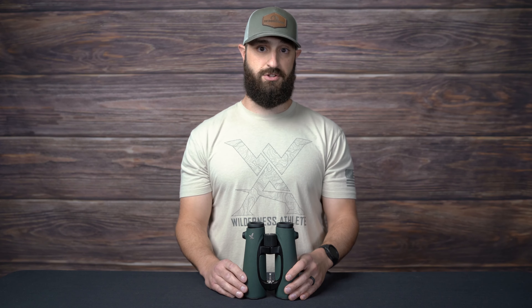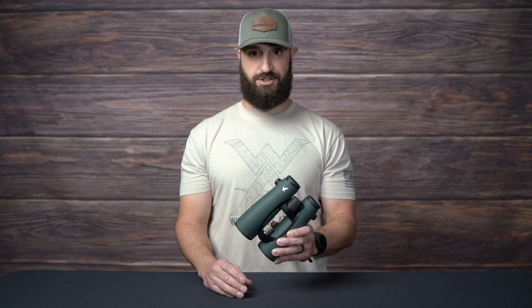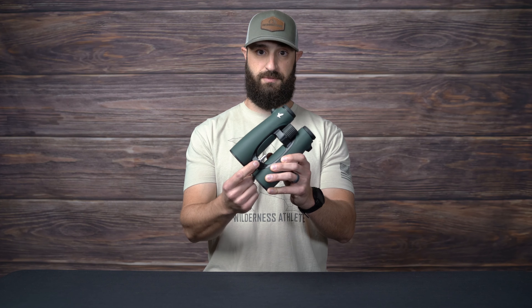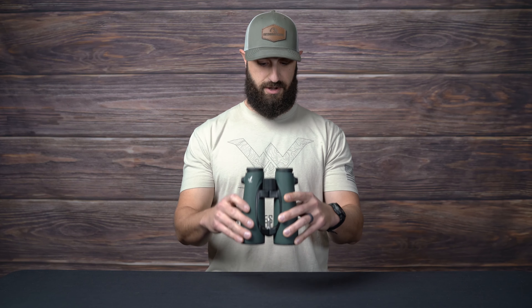Once we get them back that following Thursday, we will box them up and ship them right back to you. You can see how that stud just installs super easy right there — works great with our bino adapter.